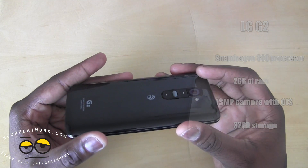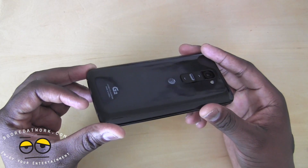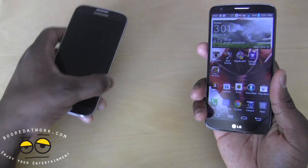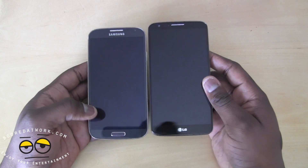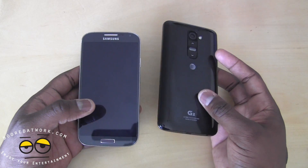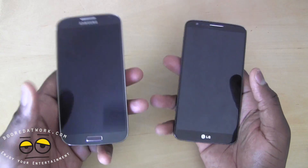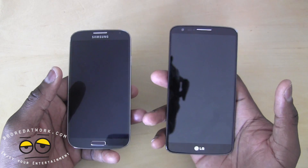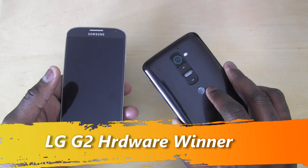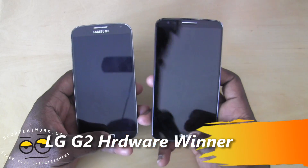The G2 has a very nice unibody build. You cannot replace the back battery, and it comes with 16 gigabytes of storage with speakers below. In terms of hardware design, I really do like the look of the G2 — it looks more flush, more professional, more business-like. Still made of plastic, but I do like the feel of it. The S4 is lighter than the G2, but for hardware aspects I'll give it to the LG G2, though it is a fingerprint magnet.